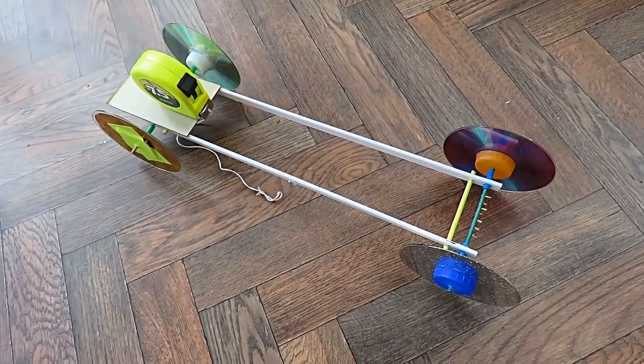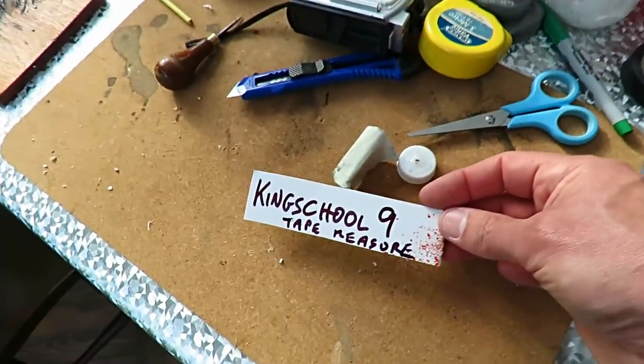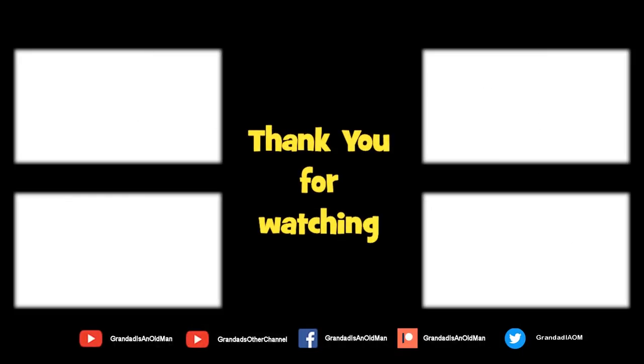So that was — what was his name — KingSchool9. And yeah, there are plenty of videos on my main channel with more added daily. Don't forget to subscribe and enable the notifications to keep you up to date with my new releases. You can help keep my channel running by donating a dollar on Patreon to buy me a coffee. You can always find more information in the video description. Thanks again for watching.